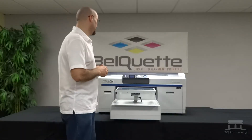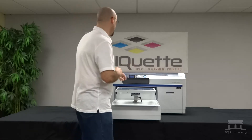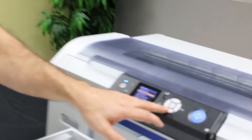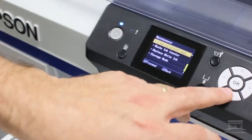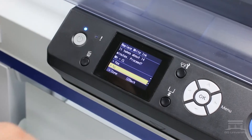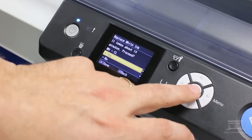What we want to do is go into our maintenance menu. We're going to go ahead and hit Maintenance, then scroll down to Replace White Ink. It's going to say it takes about 14 minutes. We're going to simply say Yes.